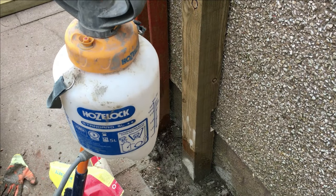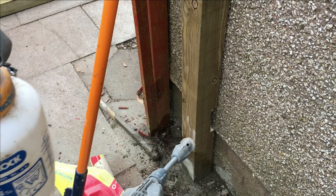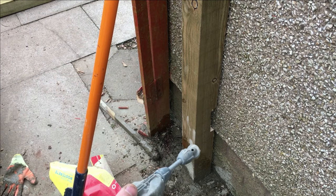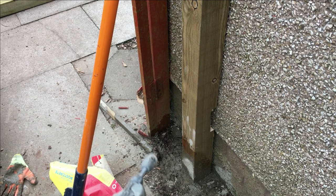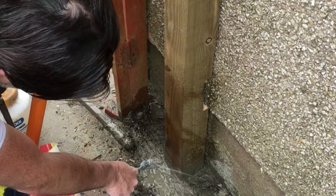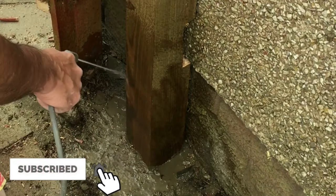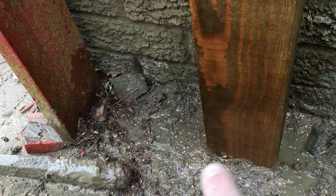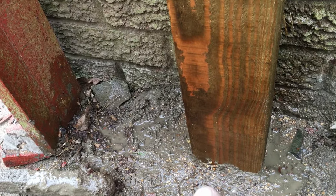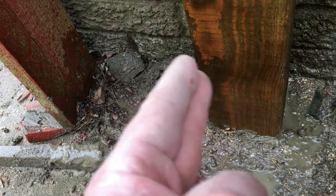If you get yourself a garden sprayer like this, just fill it with clean water, give it a pump, and just spray the post. What this does is it cleans the post without flooding the hole with water. You can see we've cleared all the residue off without flooding the hole.